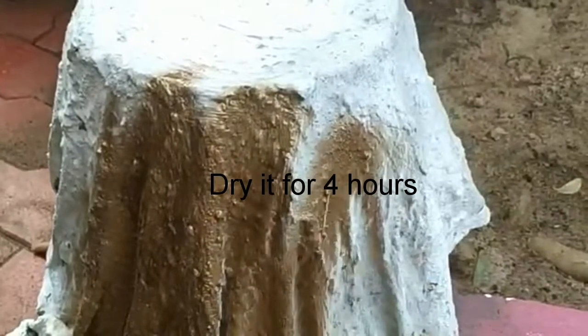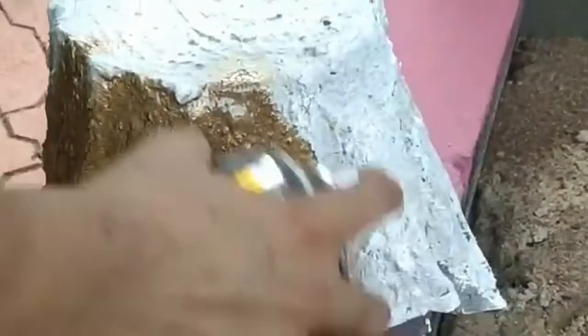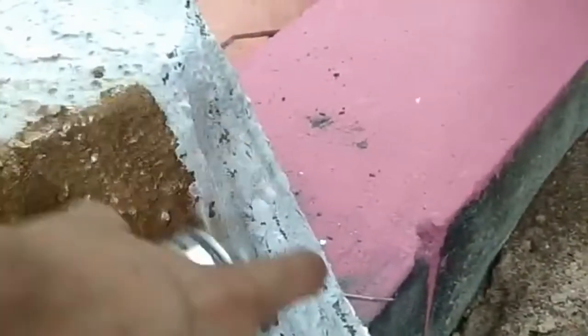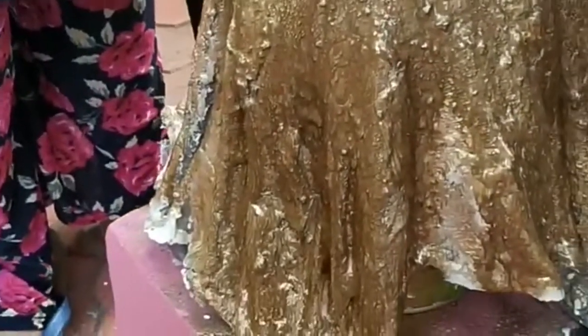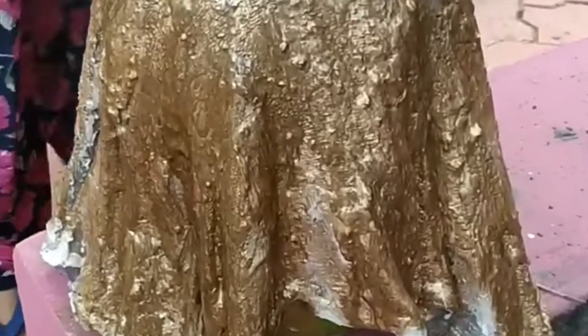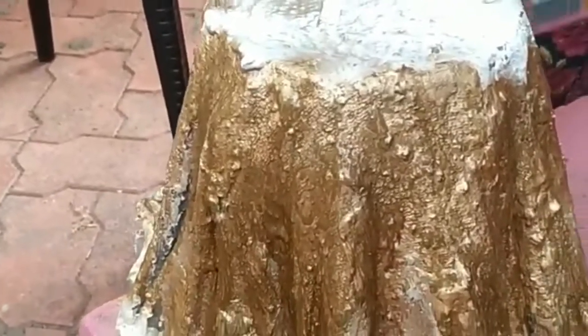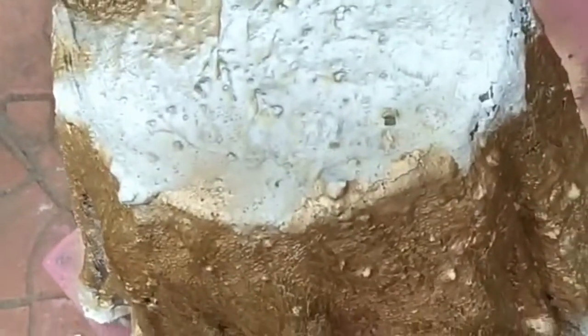Apply spray paint. I am going to apply the golden color — apply it to the surface. Add a gold color to make it a little more attractive. Apply it to the surface.